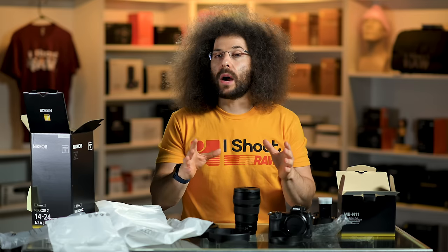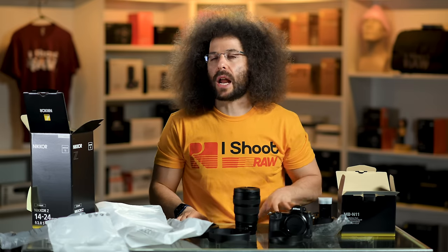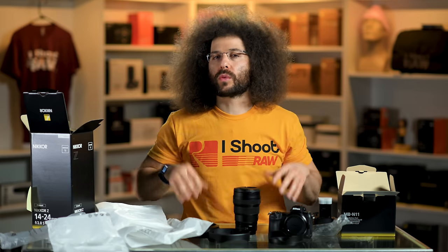This is one of the lenses that's been missing for the last two years that didn't allow me to use this as the system I'd use in the real world. Over the next couple of weeks, we're going to put the Z6 II and some of this glass through its paces and give you more videos. But right now, we're going to take the Z6 and the Z6 II outside for our first quick test, then head upstairs to show you the results.